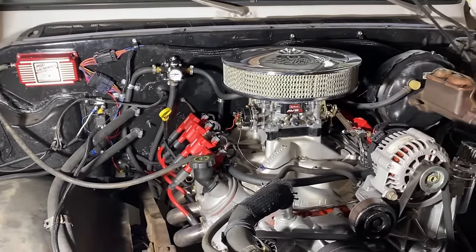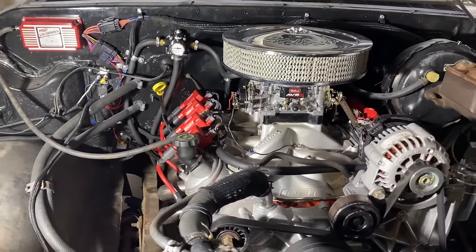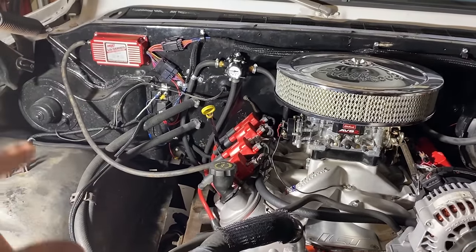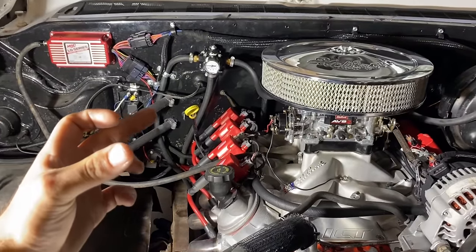There's no need to swap in a whole new harness if the wires are fine — it's not that big of a deal. This works just fine; I don't have any issues. As far as fueling goes, I have an electronic fuel pump mounted on the frame.